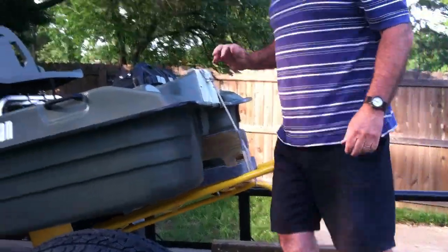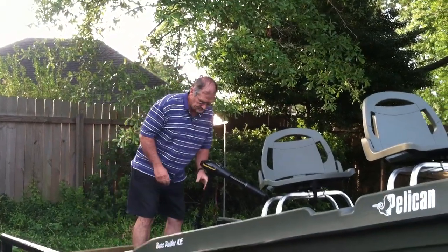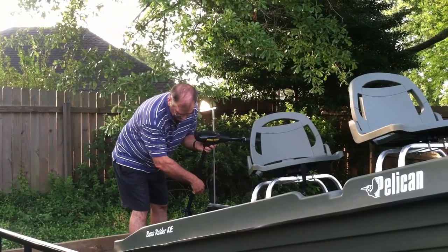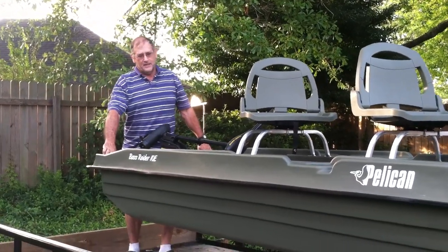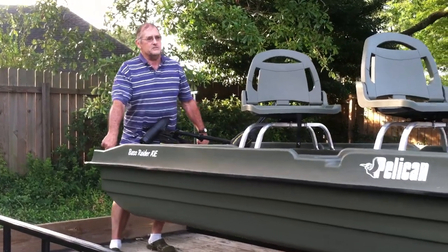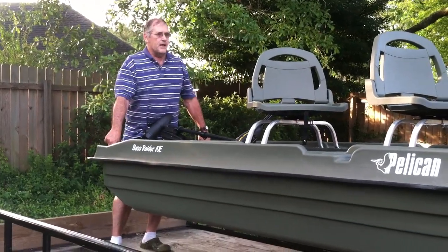And let's see if we can lift the thing. We should have had this up a little bit. No sweat. Just lay it down. You don't have to be a weight lifter to lift it. Lift it with two fingers. I think it will work just fine for moving the boat from the water to the farm.